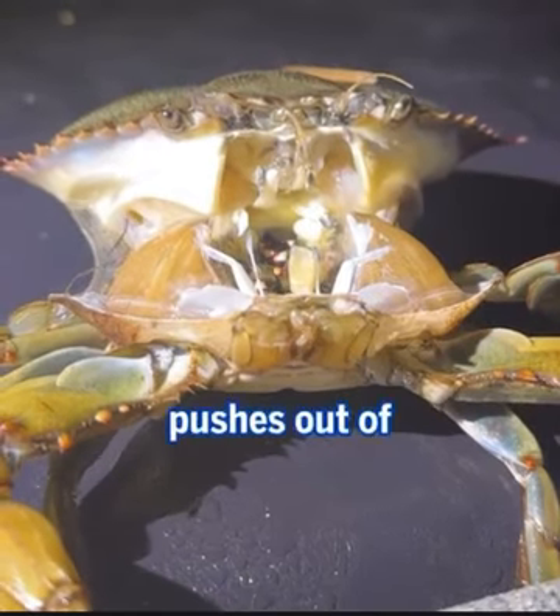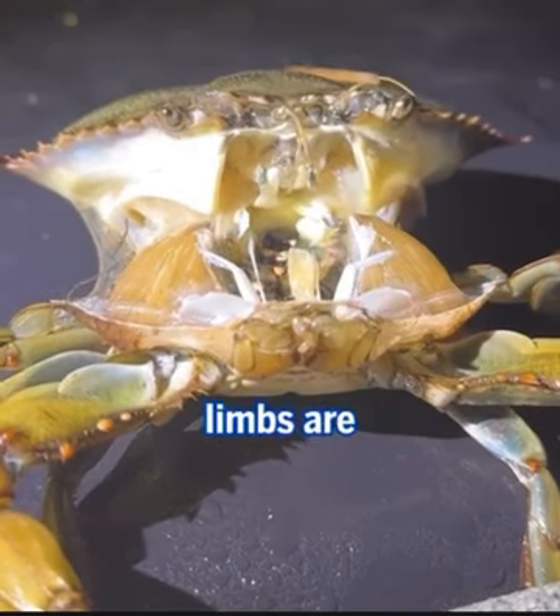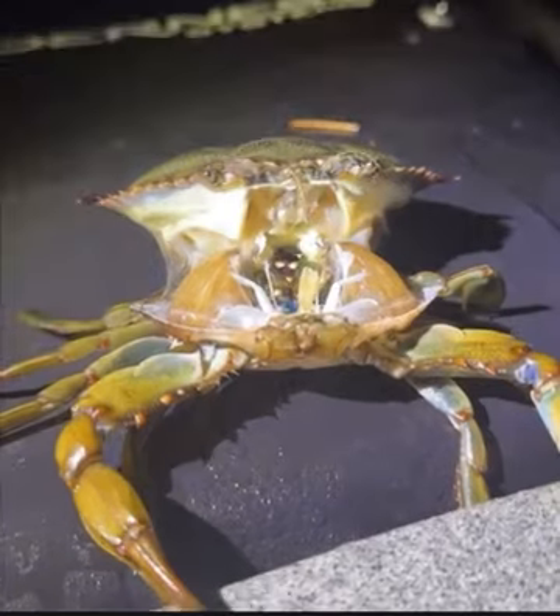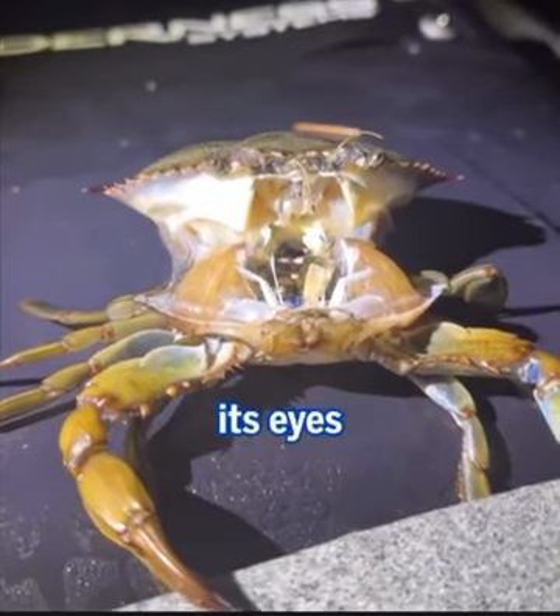The crab carefully pushes out of its shell as its limbs are at their most fragile at this point. The patient crab even has to push its eyes out of its shell.